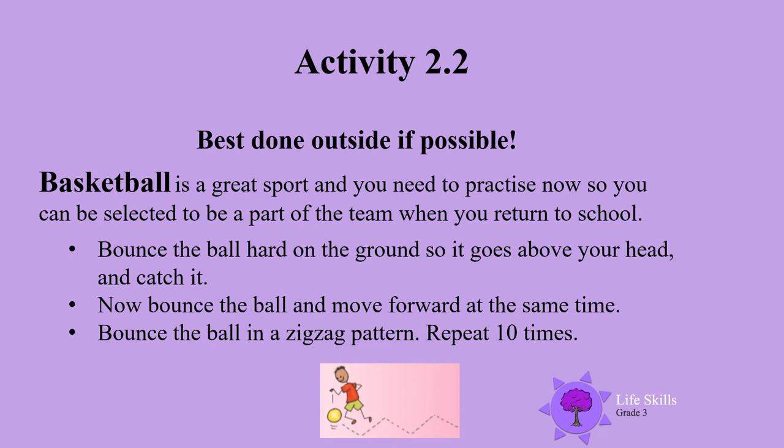The next activities would be wonderfully done outside if possible. Basketball is a great sport and you need to practice now so you can get into the team when you go back to school. Basketball is a wonderful team sport. Now bounce the ball hard on the ground so it goes above your head and catch it 10 times.